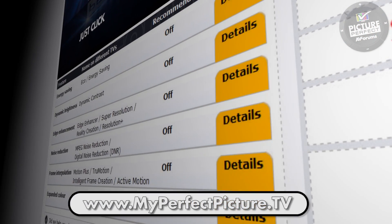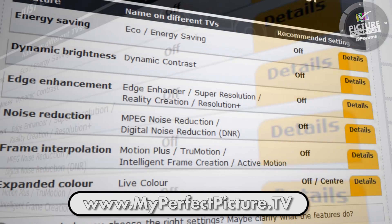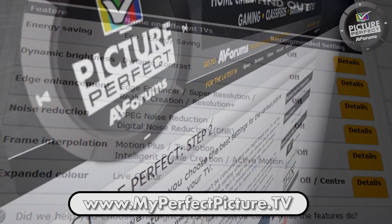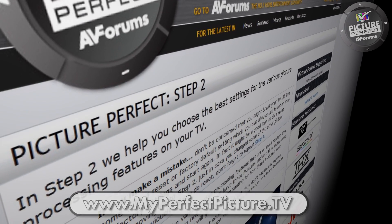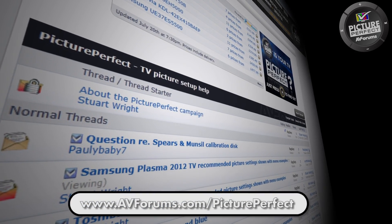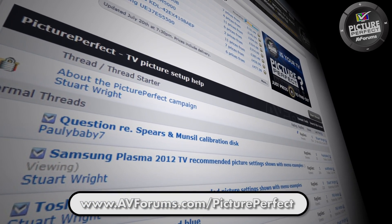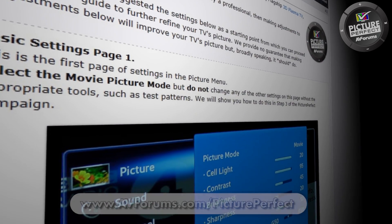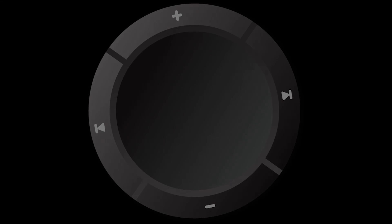The names of the controls we've covered in this video will vary from each make and model of TV, so we would suggest that you head over to the Picture Perfect website to get help with your particular model. You can also ask questions in our dedicated Picture Perfect forum at AV Forums. Remember to follow all the instructions in the videos for step 2 to make your TV picture perfect.